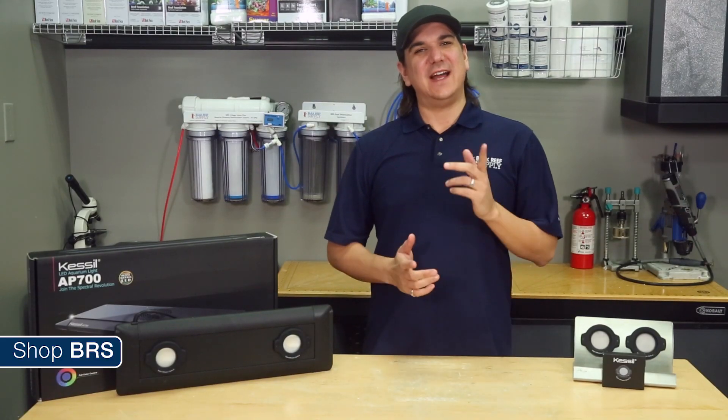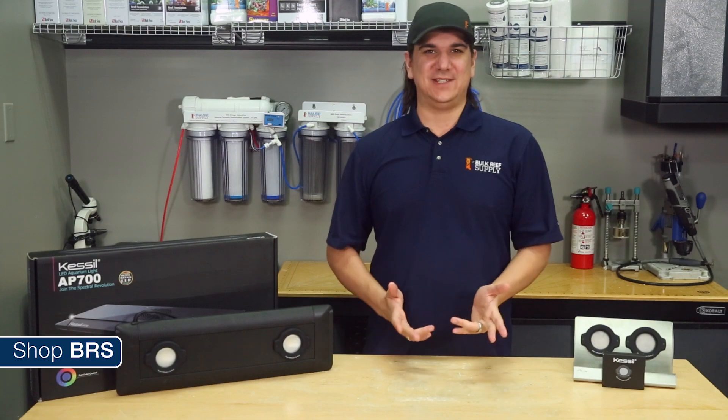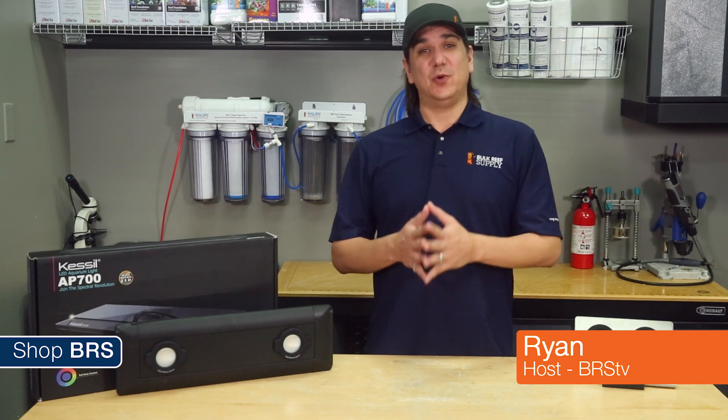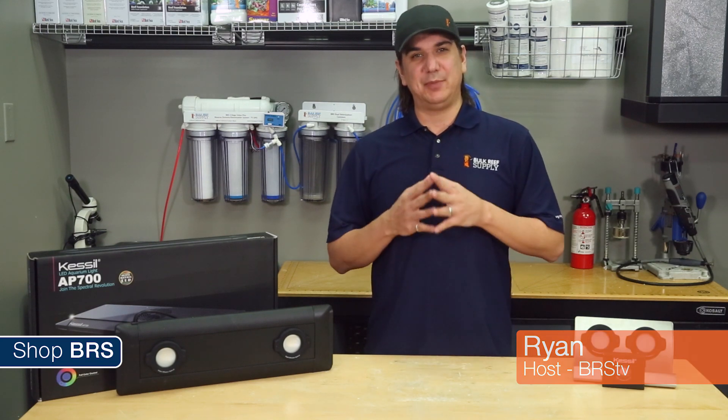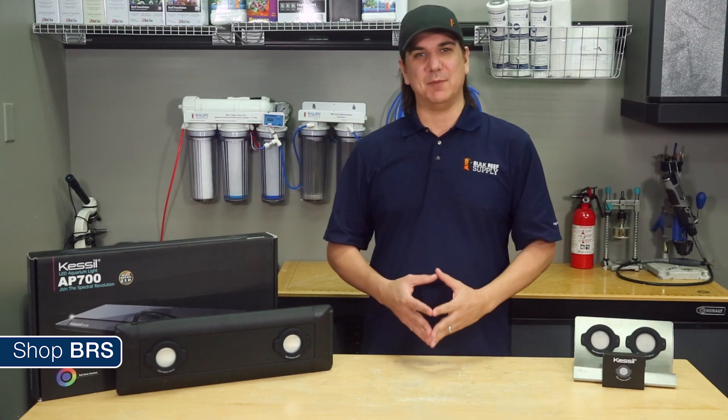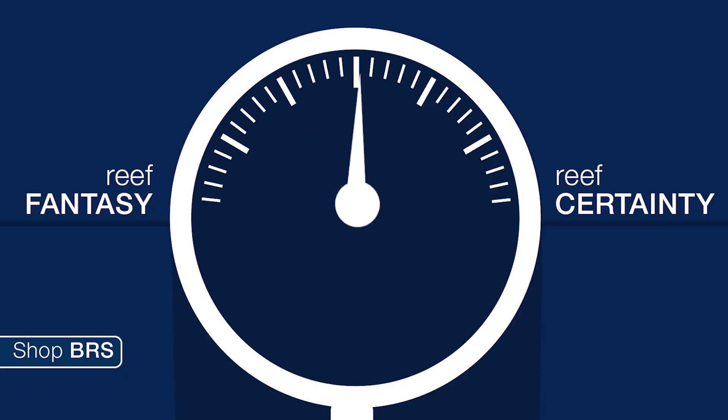Today on BRStv we are going to find out if light diffusers have a place in reefing. I'm Ryan, your host of BRStv Investigates, a weekly YouTube series which explores popular reefing theories, products, methods and what the manuals are missing with a focus on putting them to the test, then rating that theory based on our scale of reef certainty to reef fantasy.